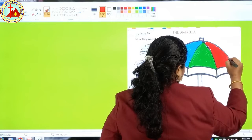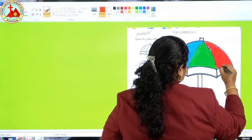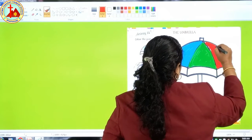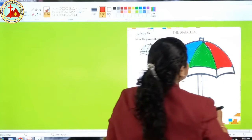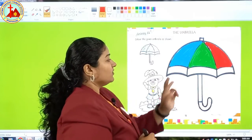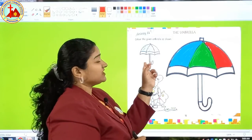Do it very nicely, slowly and peacefully — enjoy the coloring. Coloring makes you happy! Now this lower part we are going to color, and that is in which color?